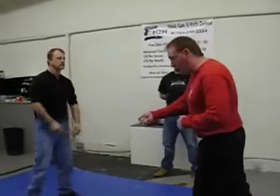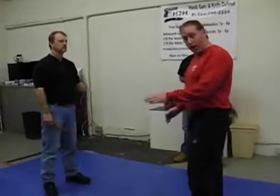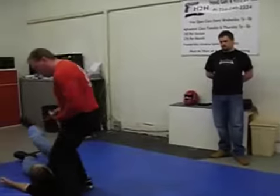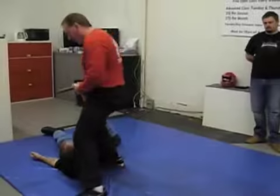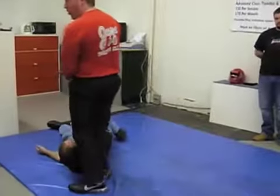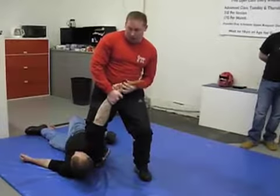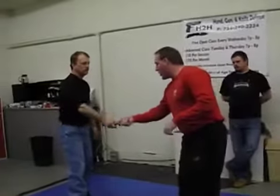He's going to do a straight attack with the knife. What we're going to do is just block the knife, and then we're going to go into what's called a two-point takedown. Once you have his arm hanging down, you still want to hold the knife — see how I'm bending his arm? I'll show you that again.